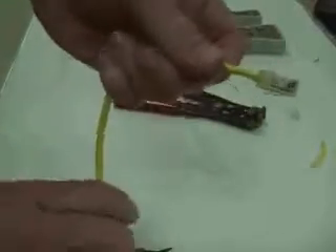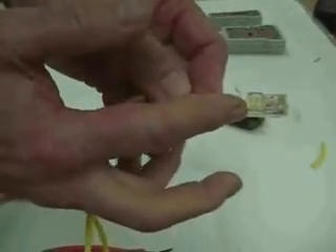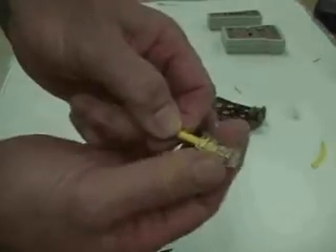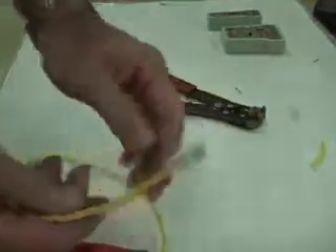Let's look at our termination. We have an RJ45 connector that we've terminated onto our Cat5 cable, and the sheathing is pushed up into the connector — that looks good. Our wires look correct, and if we tug on it, it should be a nice firm connection. That's a good termination.